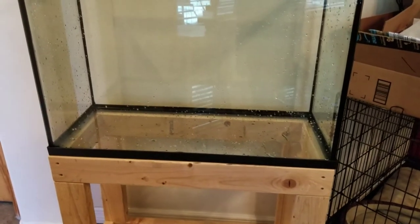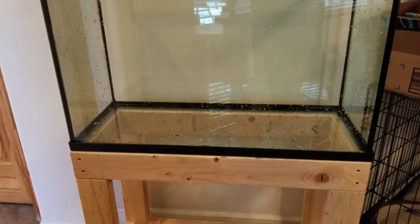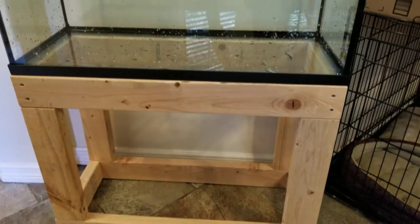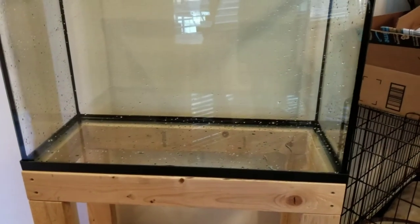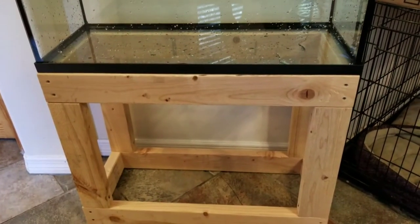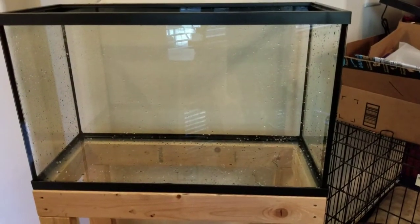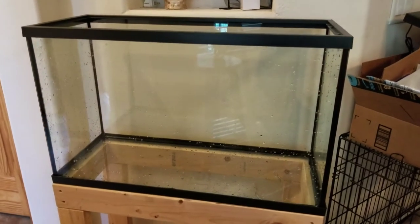The 125-gallon tank is leaking worse, so I'm not gonna finish the trim part of the tank stand. But you can see it fits like a glove on the 29-gallon tank — looks pretty good and it's sturdy. I'm gonna go ahead and fill the tank up with water and get the fish moved over.